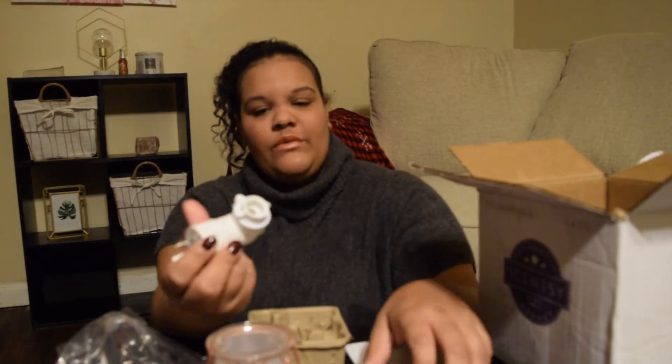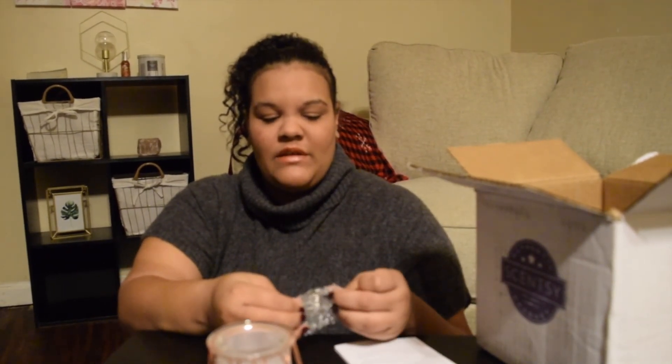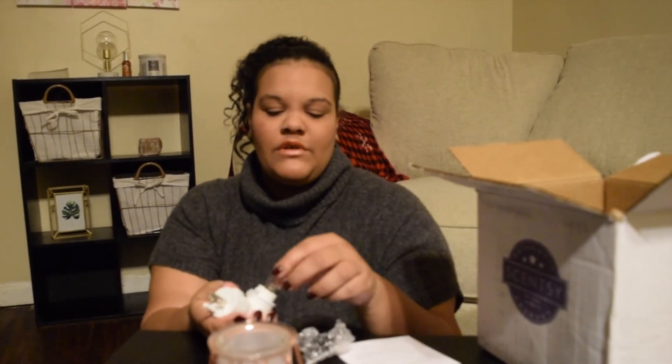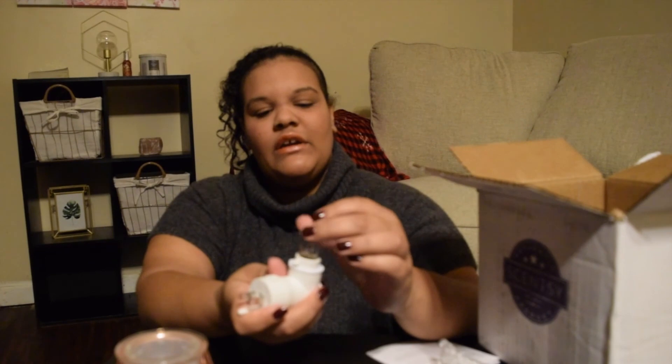We are going to open these up. You have to be very careful with these light bulbs though — they're so tiny and you really can't find the perfect size in stores. Believe me, I've tried.